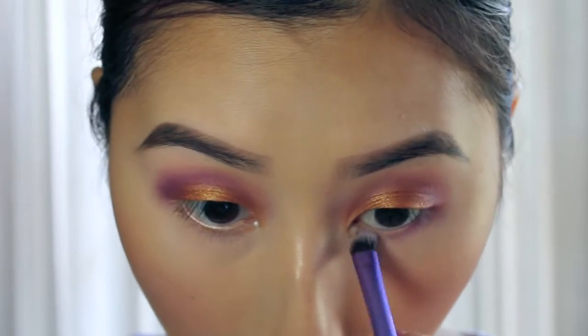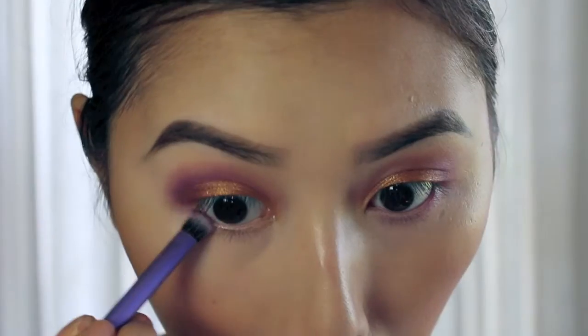With the same eyeshadow colour, I'm just going in with a small shader brush and lining my lower lash line.